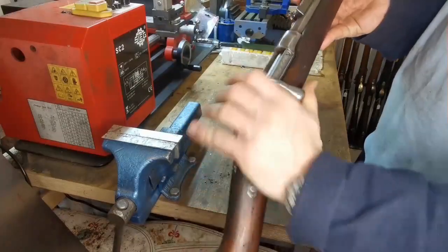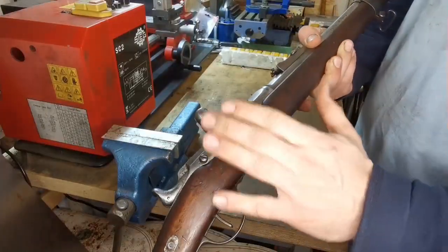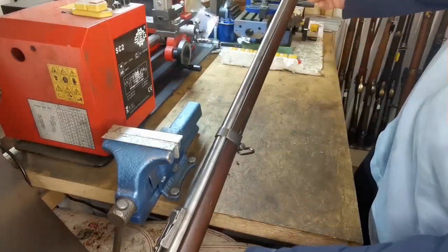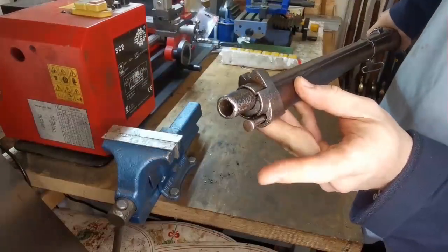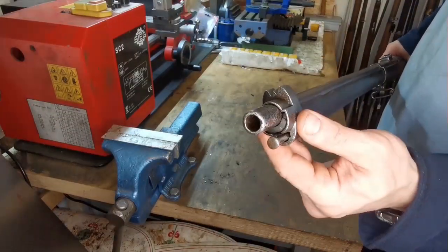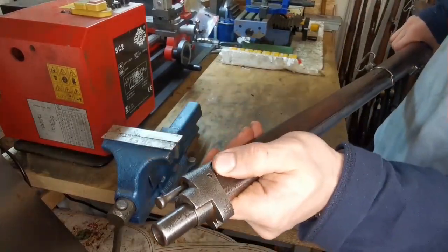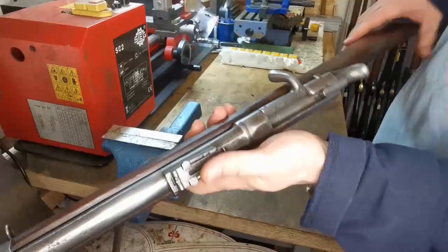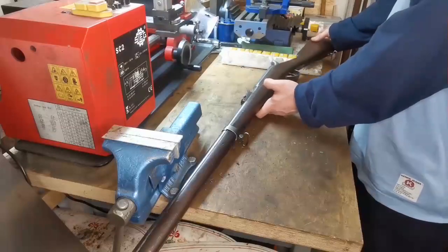Now you can also see some details of what the Prussians did. They changed the charging handle. They shortened the barrel, and also shortened the discharging stick, and also put a sight on the first holding iron. The springs here are very good working, this also is very good working. A nice piece of workmanship, you can say.